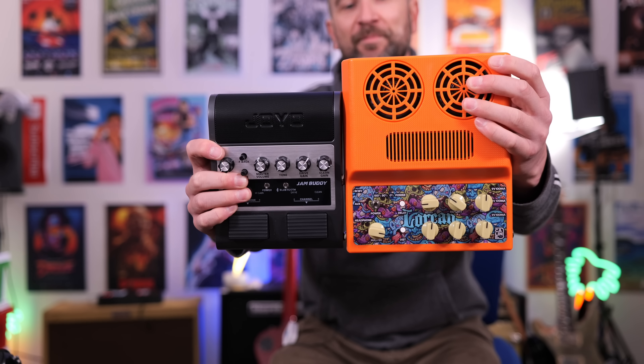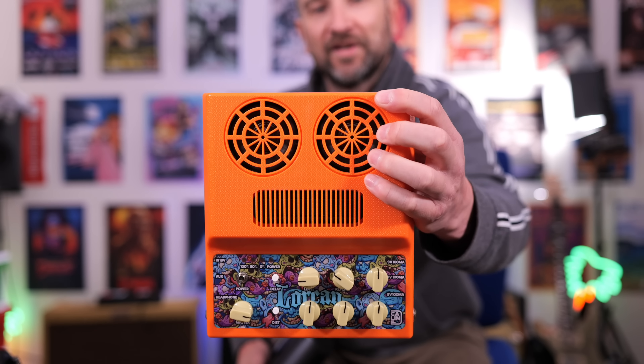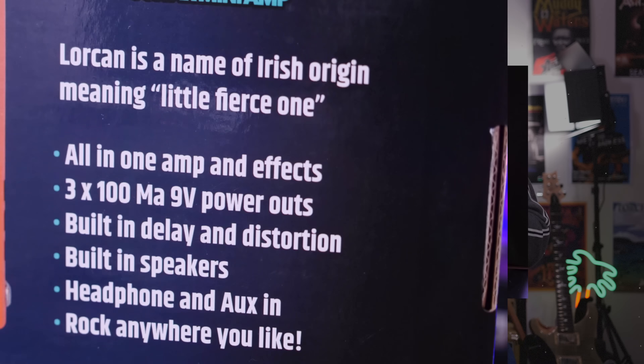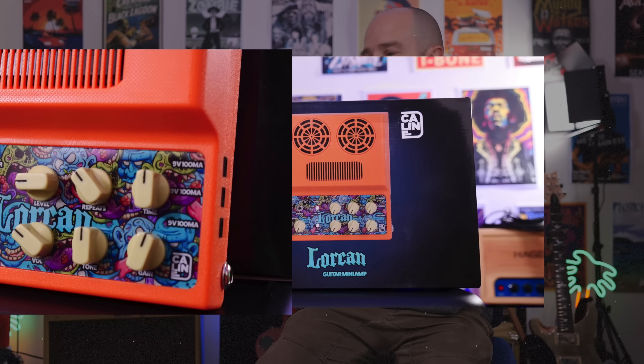Comparing the Kaelin Lorcan up against the Joyo Jam Buddy, you can see there's a huge difference not only in the design but also in the size. This does have far bigger speakers here at the top. This amplifier is designed for home practice at lower volumes — it's never going to compete with the kind of volume from a typical guitar amplifier. It's designed for either floor use or to sit on a desk, and you can get some really great tones out of it. I'm going to test this on the clean channel, distortion channel, with pedals and without pedals, and I'll timestamp it down in the description below.